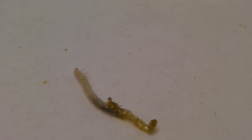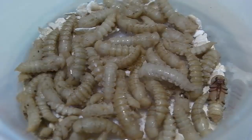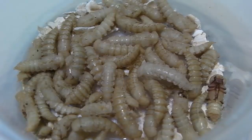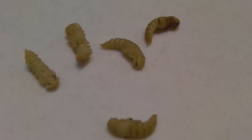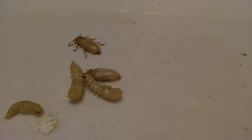As it grows, it molts and sheds its exoskeleton. It then enters the pupal stage. This stage lasts about 2 to 3 weeks. The pupa does not eat and seems inactive, but it is transforming itself into an adult.